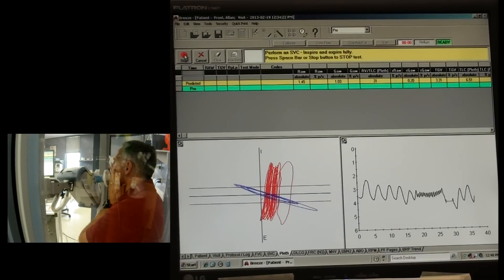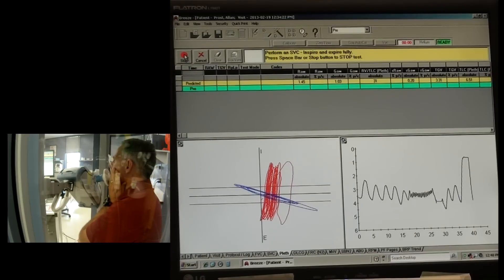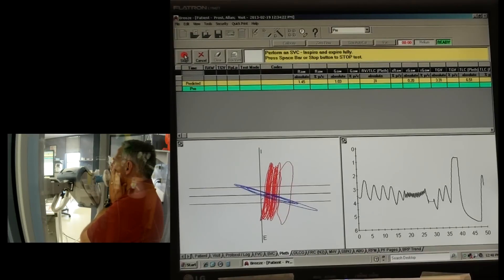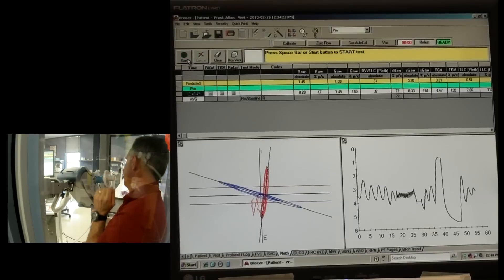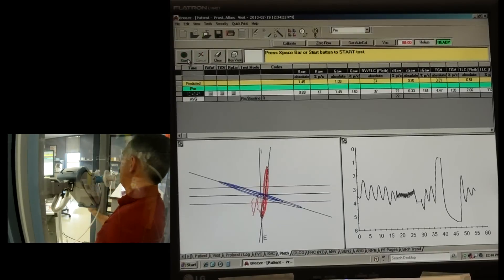Nice, easy breathing. We're going to do a slow vital capacity - all the way in. Big breath in, big, big, big as you can. Now blow it out. Keep blowing, keep blowing, as long as you can. Keep going, keep going, keep going all the way out. Keep going all the way out. And relaxed. Nice, easy breathing now. That didn't seem too hard. There's the plethysmography test.